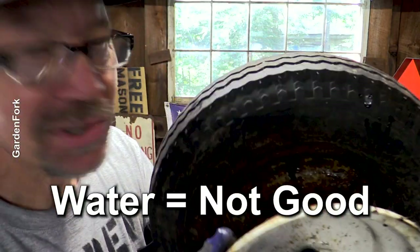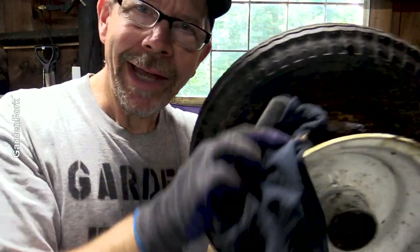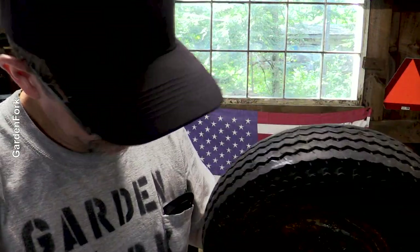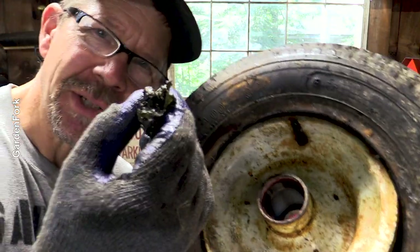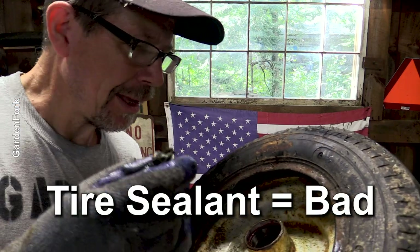Water and tires don't mix, so we're going to wipe this out and get it dry. Moisture in a tire is a bad thing. So someone sprayed that sealant gunk in here, which I'm not a fan of. Now I've got to get rid of this gunk.